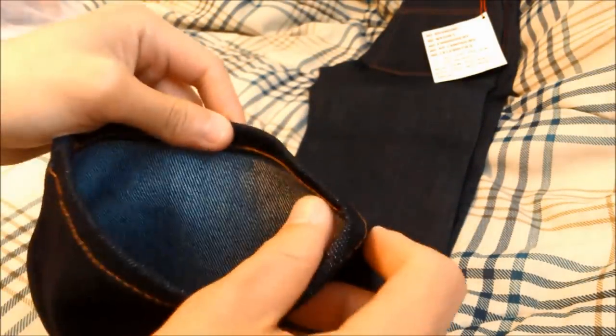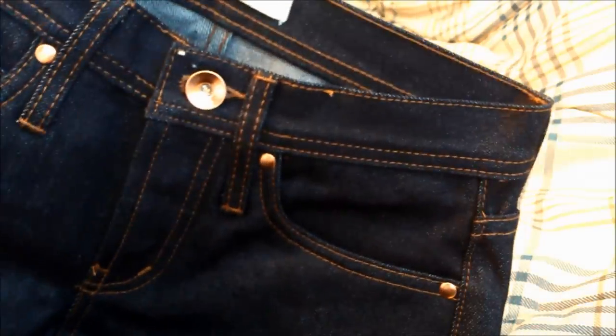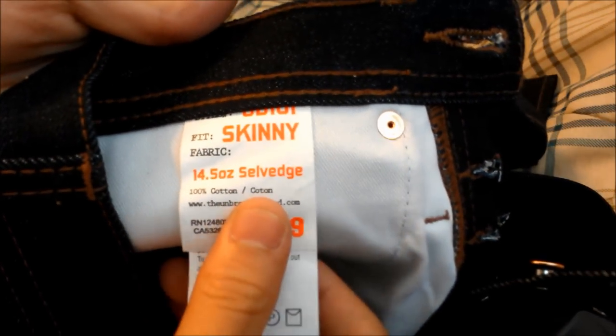It's got a pretty long 36-inch inseam. Cut at the bottom we can see their blue ear selvage. All around there's contrasted gold/copper contrast stitching, shiny copper hardware, a button fly, and even some hidden rivets at the back for more durability. There's a little tag back here: skinny fit, 14.5 ounce selvage denim.